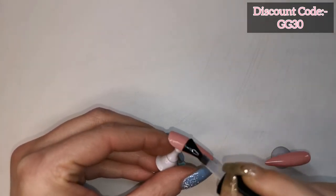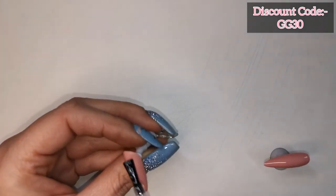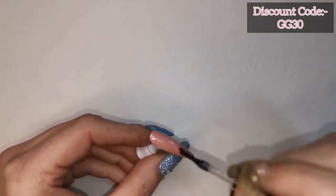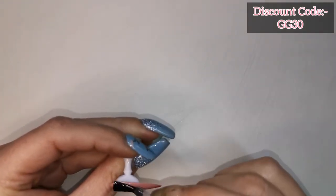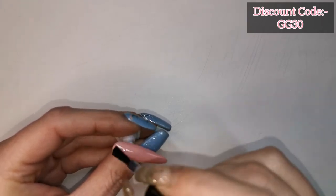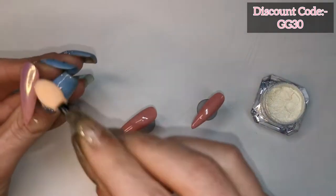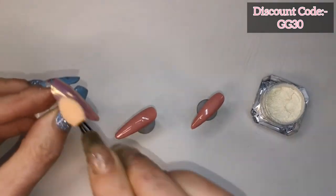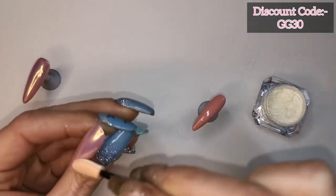When I'm applying this top coat I need to make sure I get every part of the nail and cover it all, because if I miss any the pigment's not going to stick to it. They've all been cured in the lamp for 30 seconds and now I'm rubbing this pigment into that cured top coat. I'm loving the effect it gives over that My Oh My — how pretty is that!